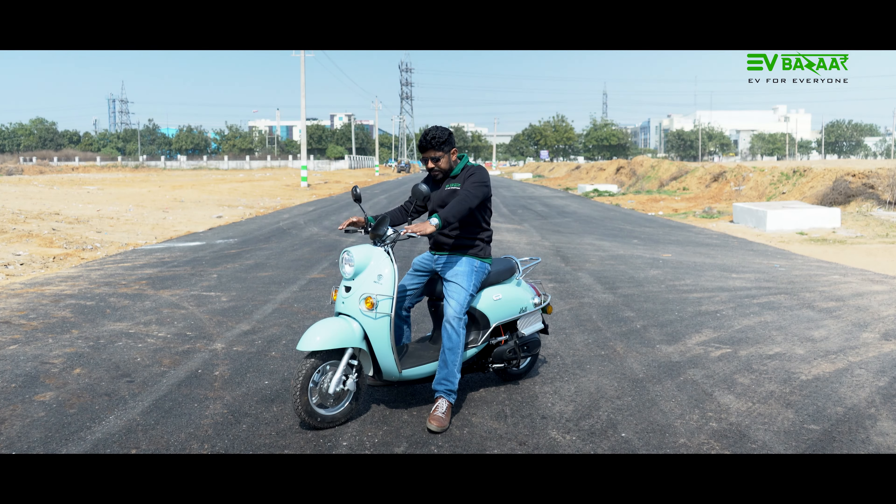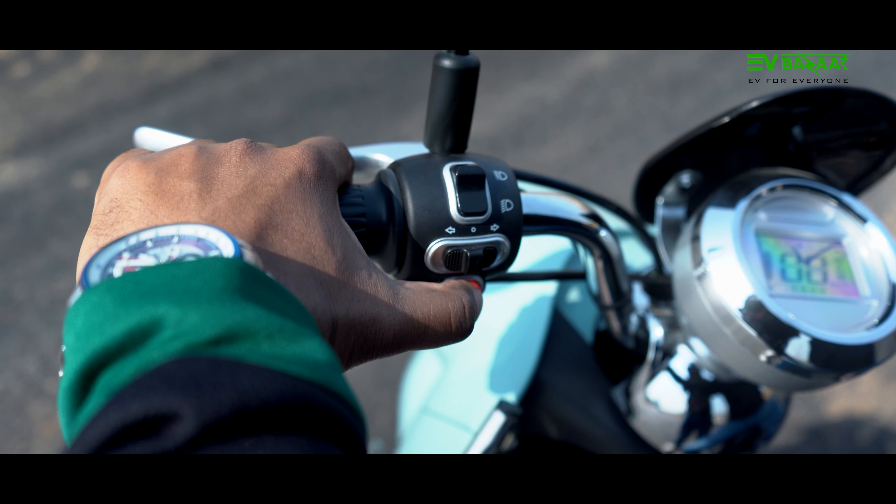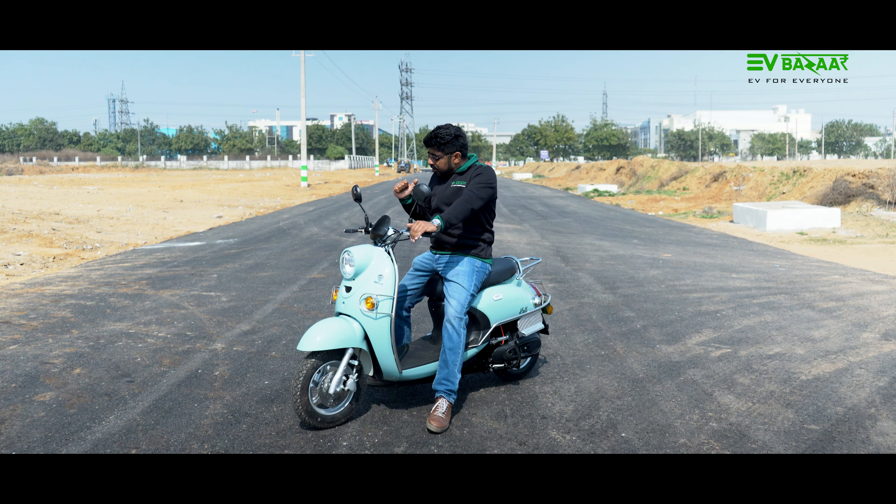The handlebar is quite unique — we have not seen any scooter in India with this handlebar design. It is more like a handlebar seen on bikes. The design is quite unique, though the features are standard.